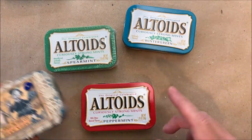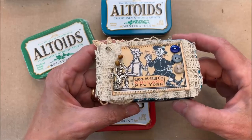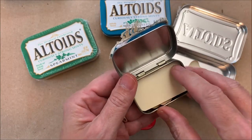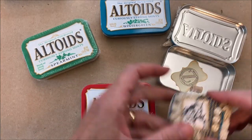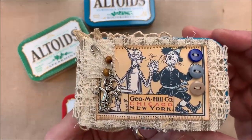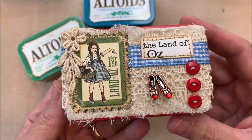What I'm focusing on is doing the top of the Altoids tin. I've been working on Wizard of Oz journals, so this is the one I was playing with and made for myself. When you pop it open there's a mini Altoids tin inside with some little Oz stuff, little charms and things I may use when I get to playing with the inside of the journal.